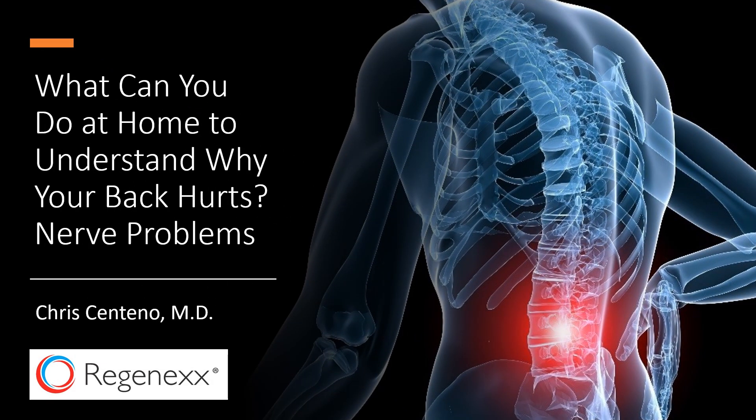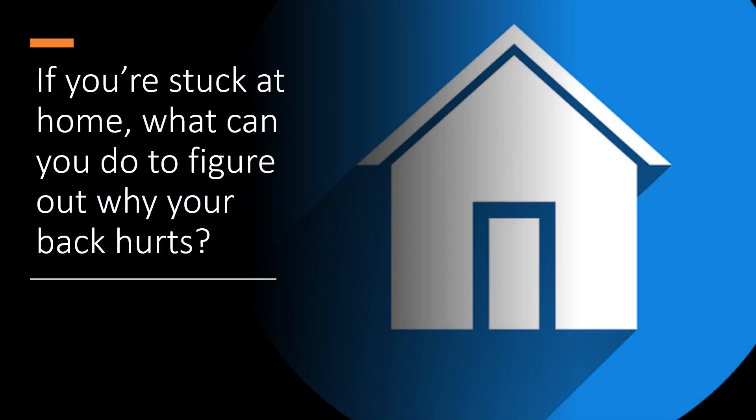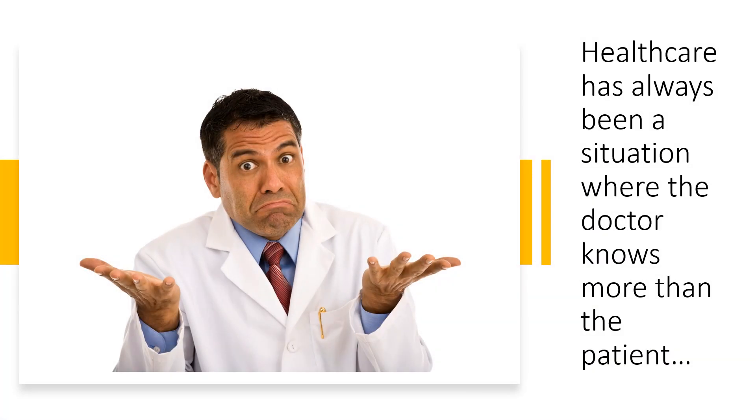Hi, it's Dr. Centeno, and this is part of a bigger series on what you can do at home to understand why your back hurts. Today we're going to focus on nerve problems. So if you're stuck at home, what can you do to figure out what's going on with your back? Healthcare has always been a situation of asymmetrical knowledge — the doctor knows more than the patient. My goal with this is to give you the power to figure out what's wrong.